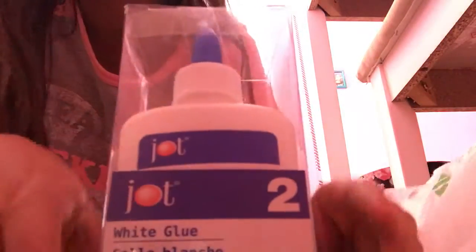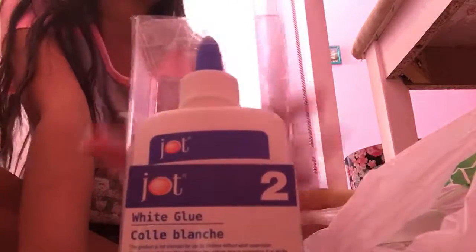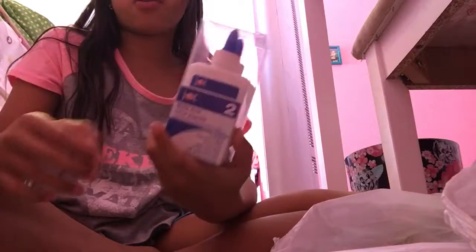And then I got glue — it's not Elmer's glue but it will still work because it's glue. Sorry about my voice, I kind of have a cold. This is the brand Jot, and there's two bottles inside, so I thought that was really cool. Everything was a dollar, and then I got another pack because they were pretty cheap, so now I have four bottles.